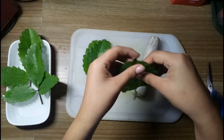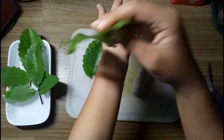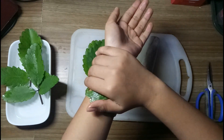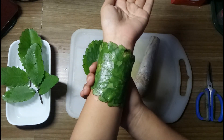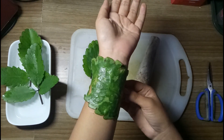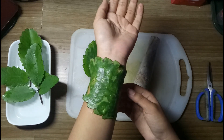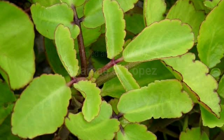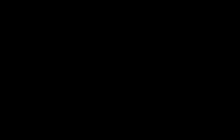This way it can be easily applied on the affected area of the body. Apply the pounded leaf on the affected area. You can apply it twice a day or until the injury heals — it's really up to you.